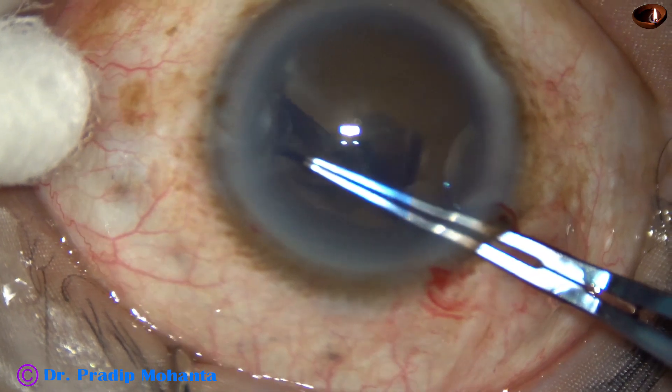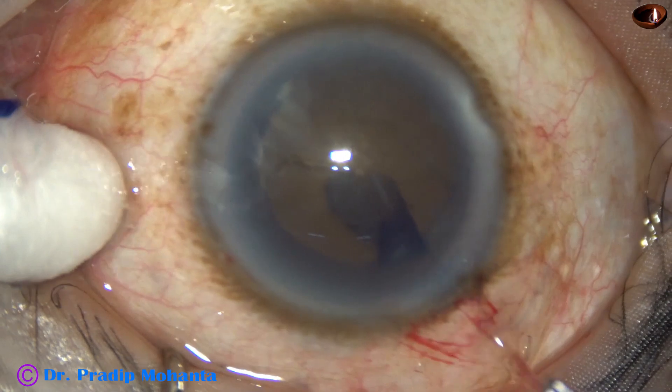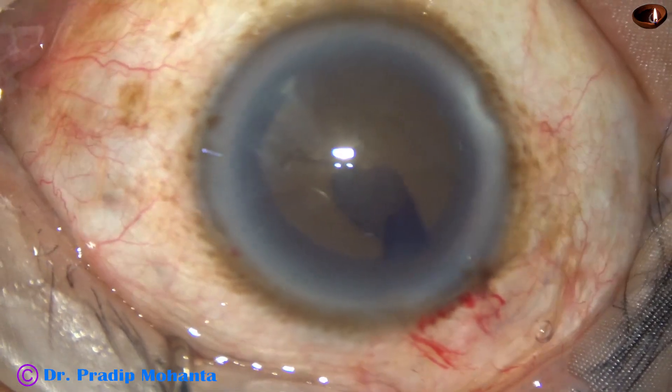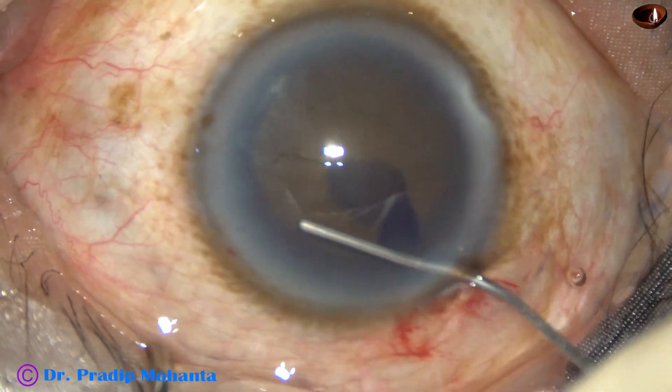In such hard cataracts, we must do a large rhexis. Otherwise, zonular dialysis may occur during management of the nucleus.